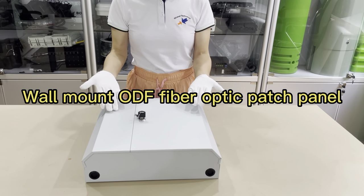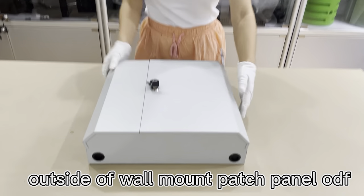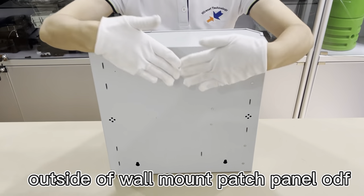Varinate wall-mount fiber optic patch panel. Black.